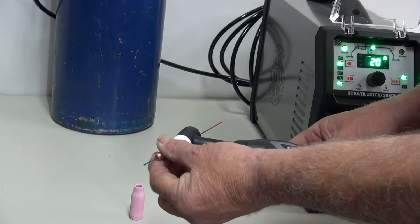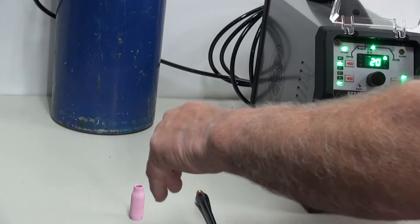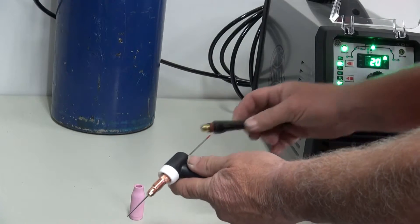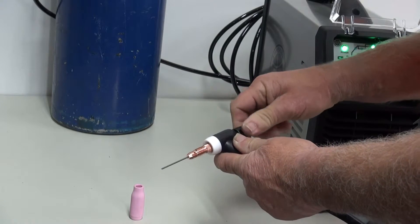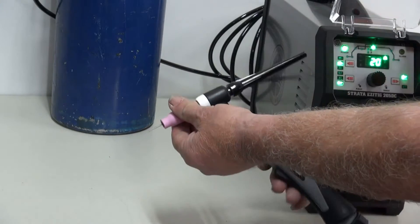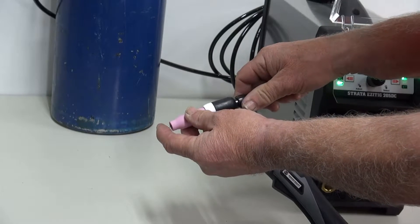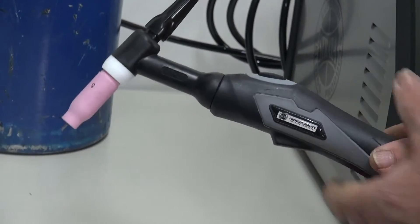We put the tungsten in through there and make sure that our collet body is nice and tight — just give it a tweak. We make our tungsten out too long and then we put our back cap on. At this stage you're not tightening it right up. We put our nozzle on, making sure we give it an extra tweak. We then adjust our stick out on DC to about 8 to 10 mil, and we tighten our back cap up, and the TIG torch should be good to go.